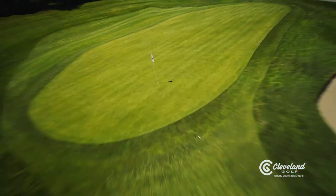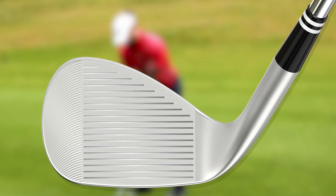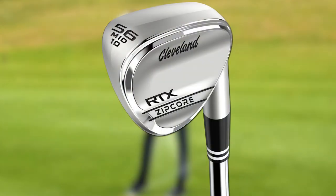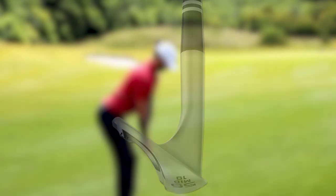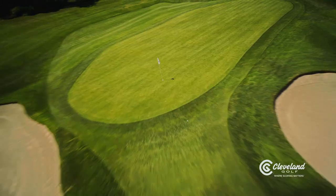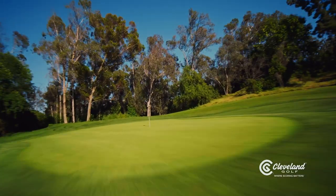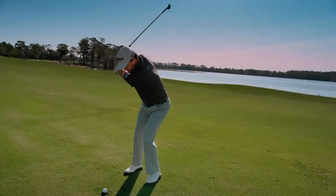RTX Zipcore also features Cleveland Golf's new Ulti Zip grooves. Compared to previous generations, Ulti Zip grooves are 11% sharper and 7% deeper, while also being 7% closer together for more groove contact area. The combination and optimisation of these factors ensure that the RTX Zipcore generates increased and consistent spin performance from any lie on course.